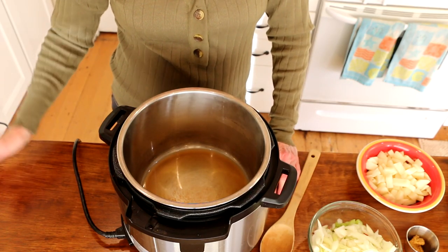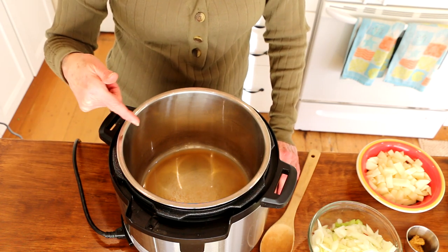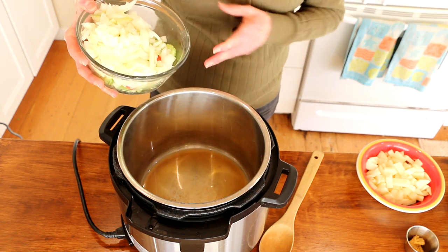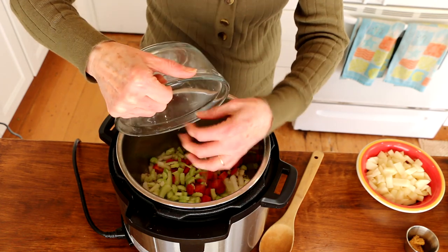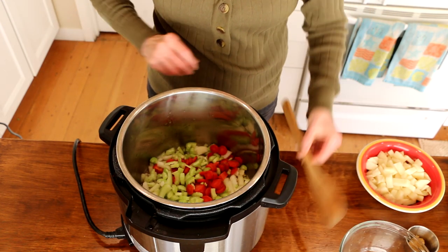The first thing you want to do is put your Instant Pot on the sauté feature. I added a little bit of veggie broth in there. Here I have an onion, two carrots, and two celery stalks that I chopped. That's going to all go in here, and we're going to sauté these for about five to six minutes until they're soft.